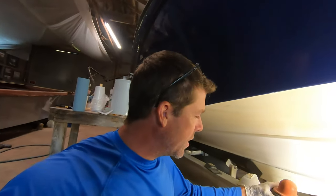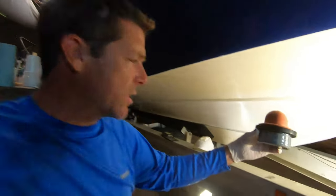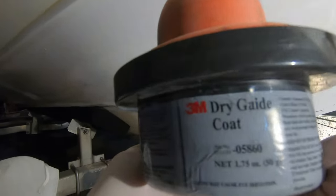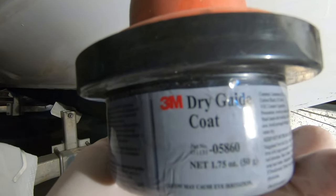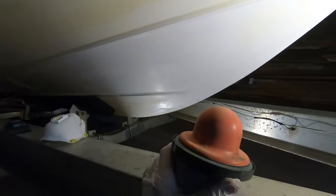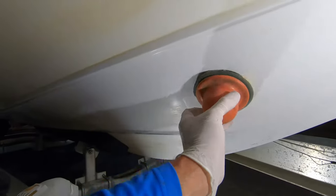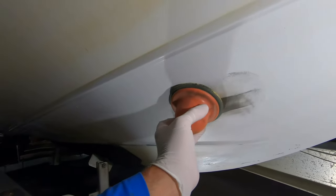We're going to be using a product that I have found super helpful when you're doing this kind of repair work. It's made by 3M, it's called a dry guide coat. It's got a neat little applicator pad — it's like a graphite powder, a dark powder on this pad, and you can apply this in a circular motion.